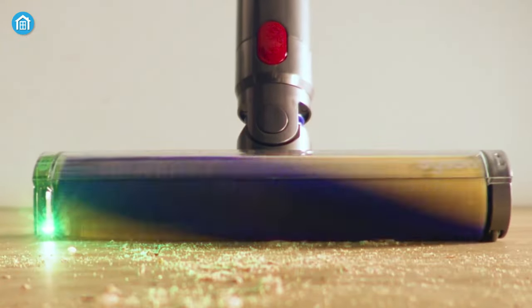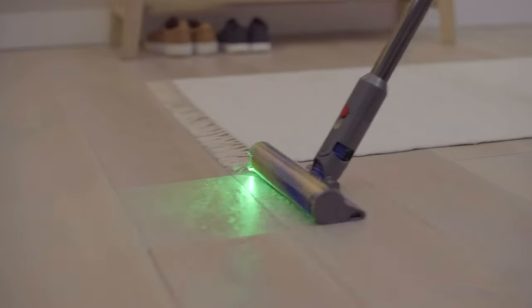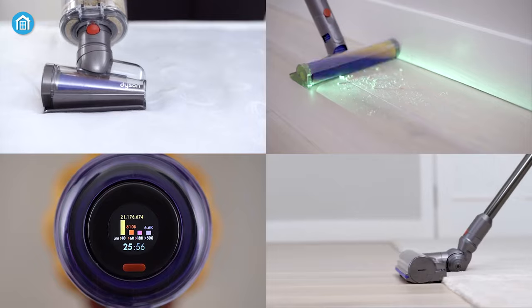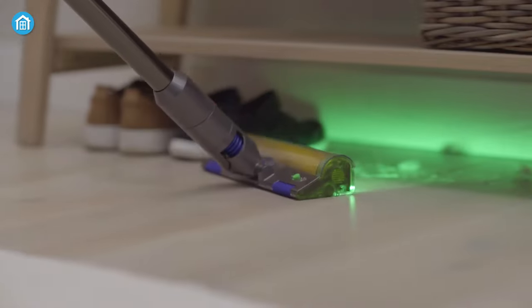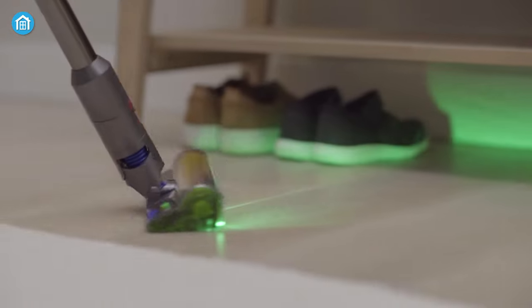Coming to the cleaning efficiency, Dyson products never disappoint their users when it comes to cleaning, and this one is no exception. It has multiple cleaning modes with a laser that allows you to detect particles you can't usually see, and with the slim profile along with the fluffy brush, you won't miss anything.